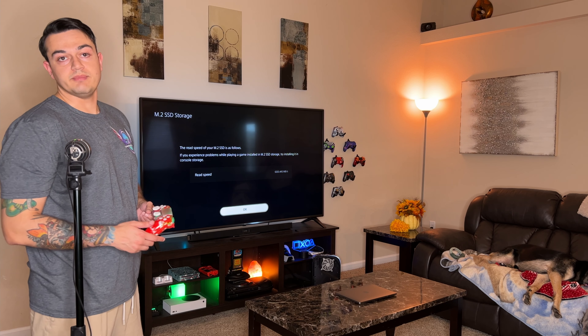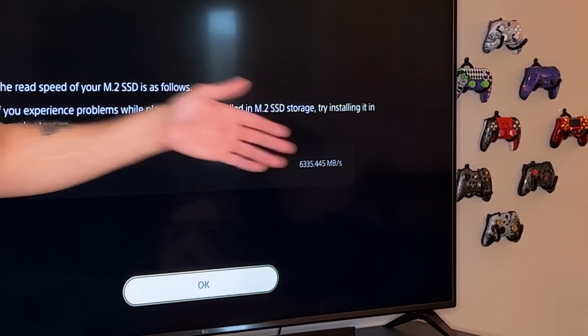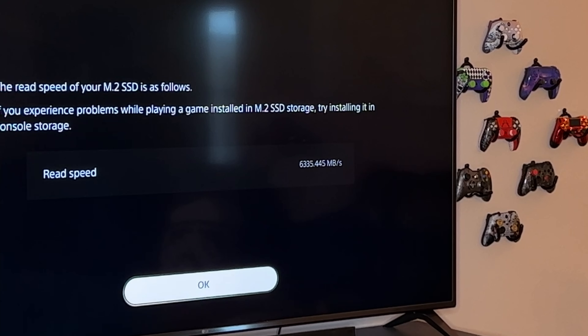I retrieved this box from the trash and it says 7,400 read and 6,800 write - up to, you have to read that fine print. It says 'up to,' meaning ideal circumstances, the thing is probably running in an icebox. As for the test that the PlayStation ran, we're looking at about 6,335 megabytes per second. That's still plenty fast and much quicker than the stock Sony SSD, which is not an NVMe.